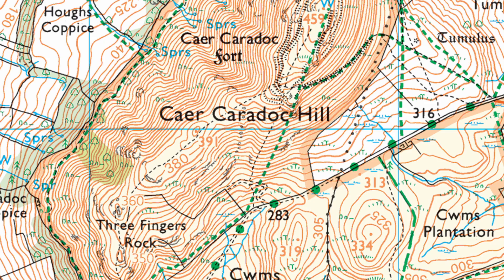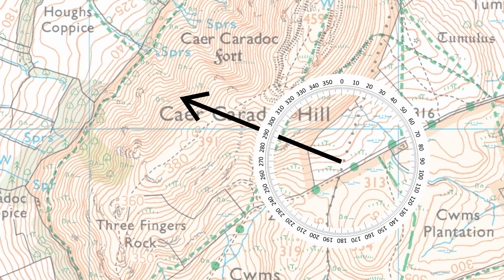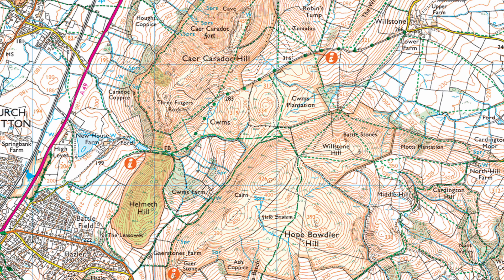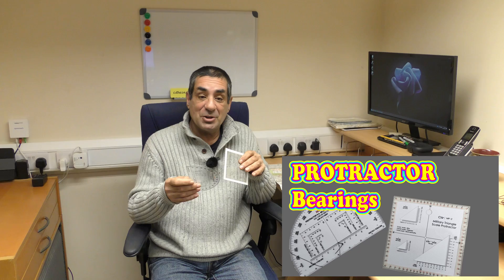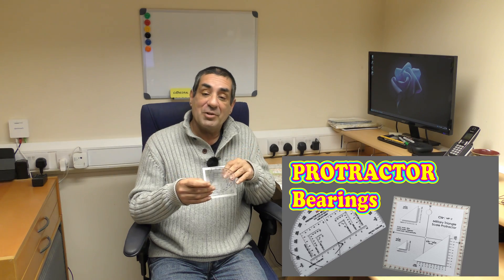They're used for bearings, which you can either put onto a map or take off a map, and they're also used to deal with grid references that you can take from or put onto a map. I've done another video dealing with bearings using a protractor, so in this video I want to show you how to take accurate grid references using these. Later in the video I'll show you how to use the US military compass in a way that I think is much simpler, faster and more accurate.